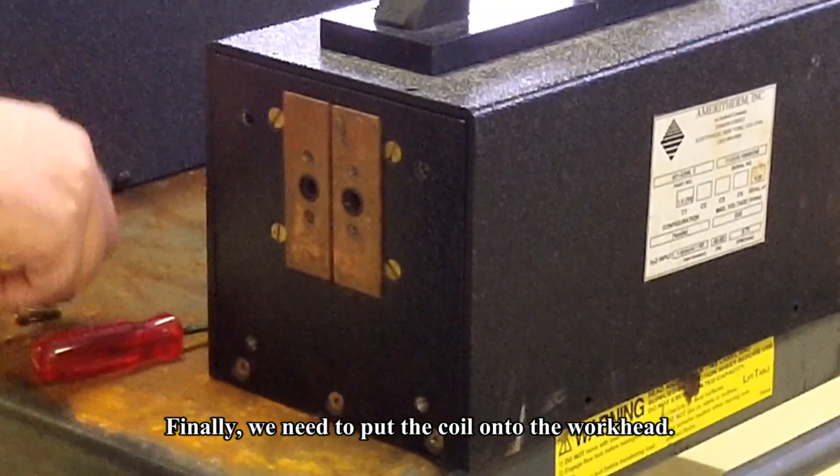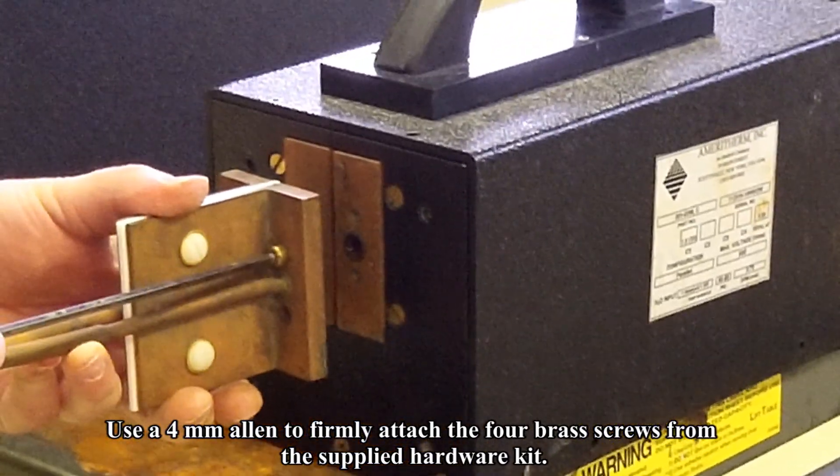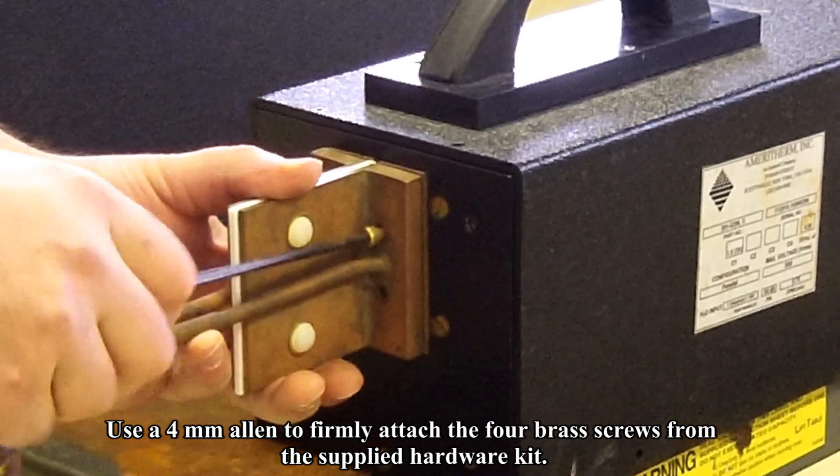Finally, we need to put the coil onto the workhead. Use a 4mm Allen key to firmly attach the 4 brass screws from the supplied hardware kit.